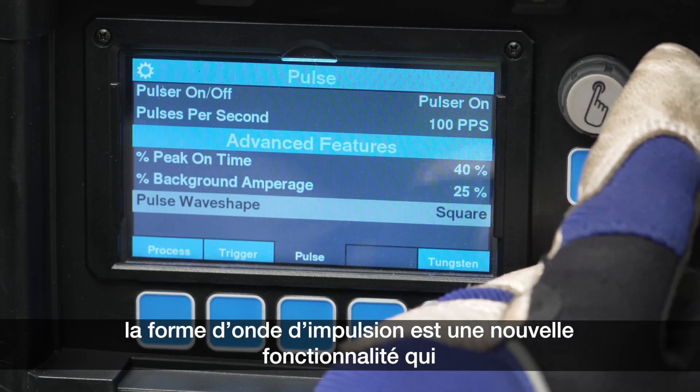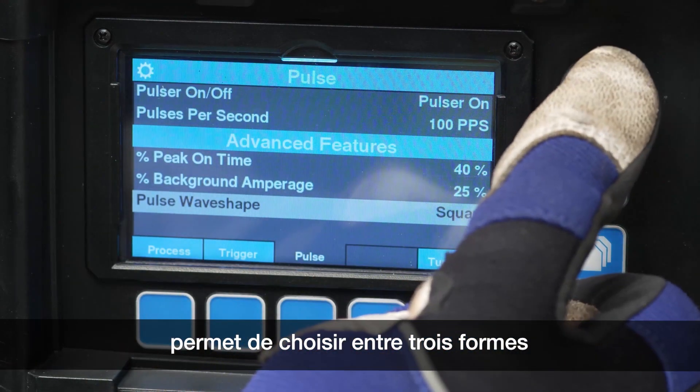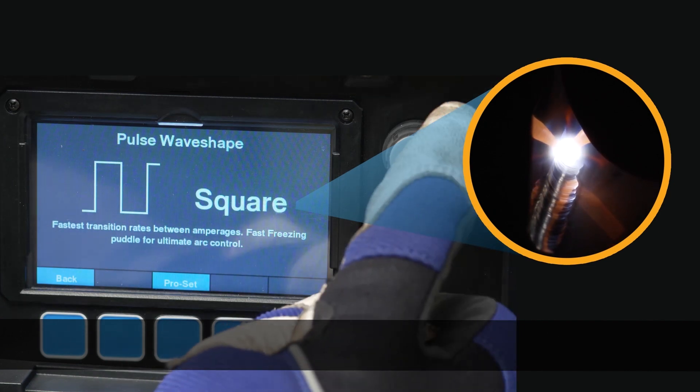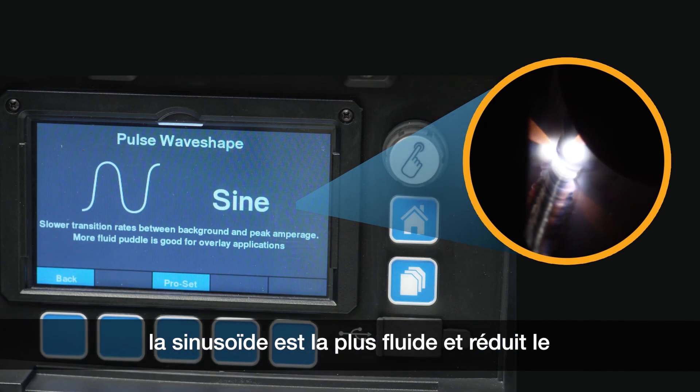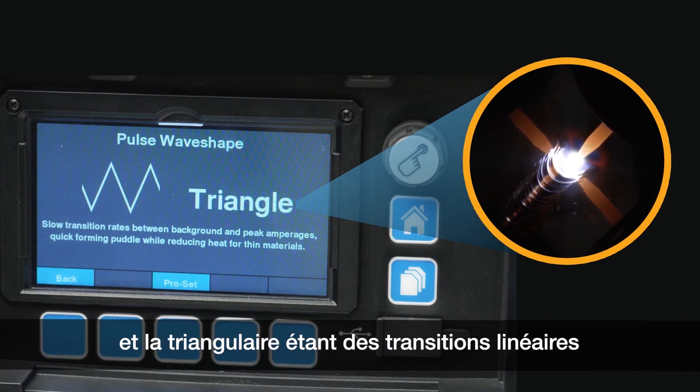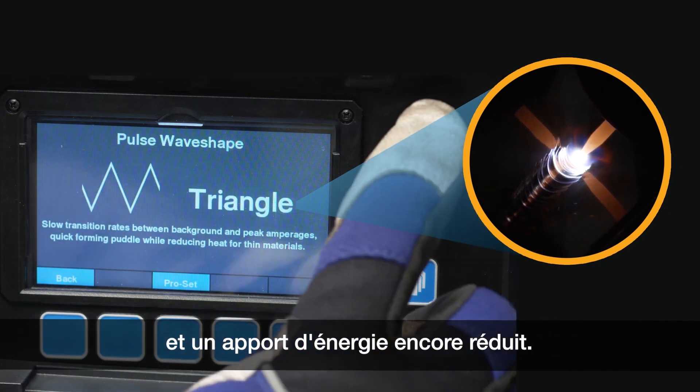Pulse wave shape is a new feature that allows for selecting between three wave shapes: SQUARE being the fastest transitions, SINE being the most fluid with reduced audible noise, and TRIANGULAR being linear transitions with further reduced heat input.